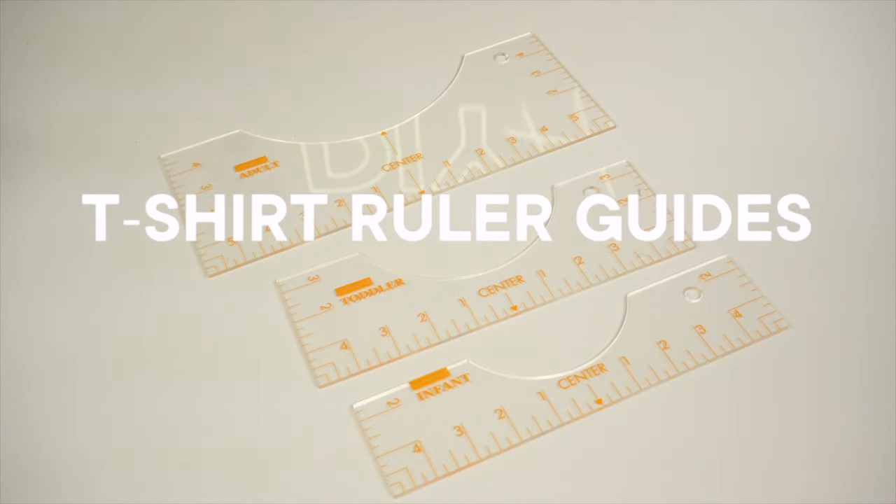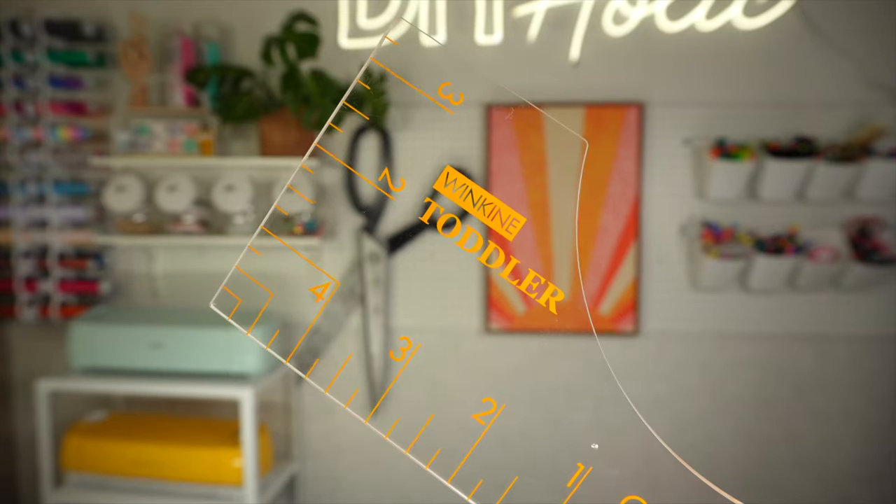These t-shirt rulers are great to have to help you align your designs properly on your tops. The set I got comes with three sizes for adults, toddlers, and infants.